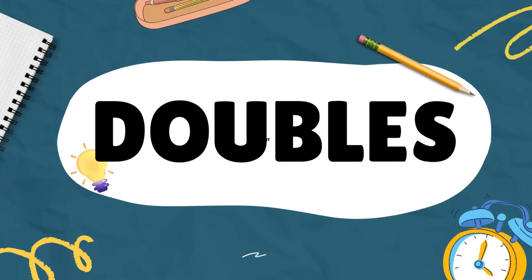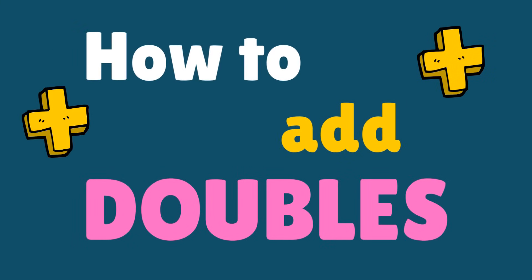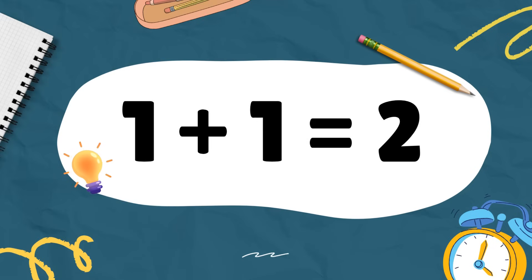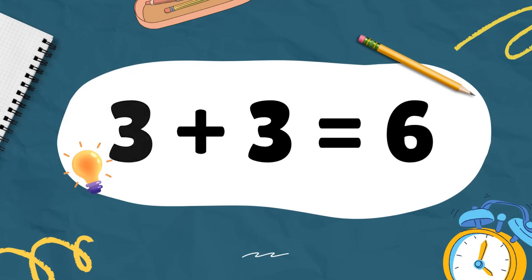It's no trouble if you just know how to add doubles. 1 plus 1 equals 2, 2 plus 2 equals 4, 3 plus 3 equals 6.